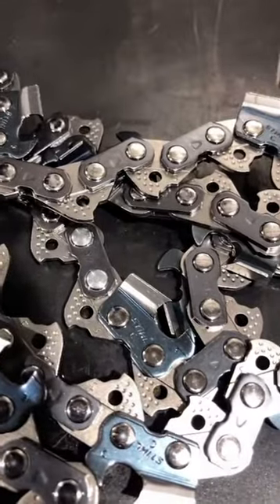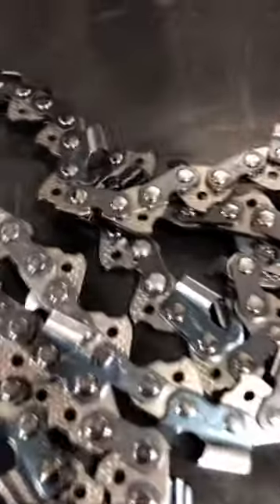Pretty easy numbering system, can't mess it up. So now you're probably wondering, how do you tell what kind of cutting teeth that's on your chain? Well if you look at the steel box, it's also lettered and numbered, so that way you can tell what kind of chain you have.